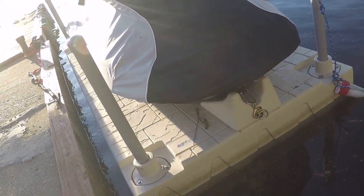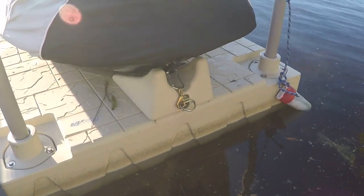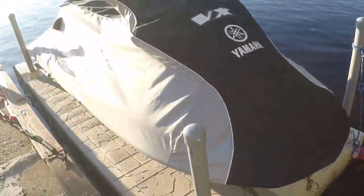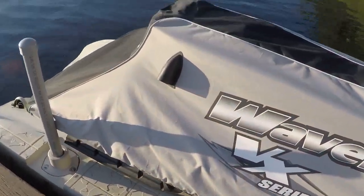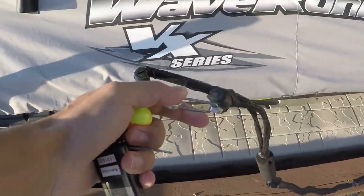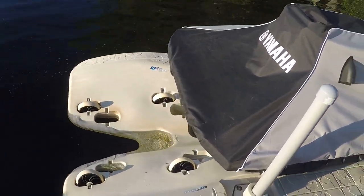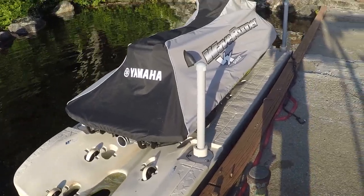Another thing to note is when you want to get something to lock in the front of the jet ski right here and hook it in nice and tight. If you're going to leave it for the day and just want to quickly have the jet ski up, what we did was put this piece right here that you can just hook to the back really quickly, and that will keep the jet ski from sliding off if some big waves come at it.